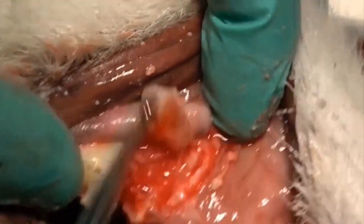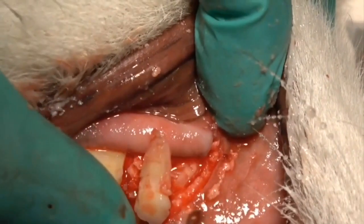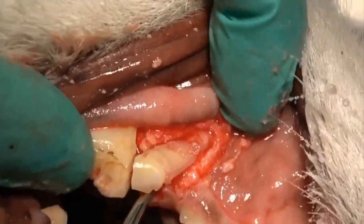Upon extraction, I fractured the mesial root on this maxillary right fourth premolar. You can see the root tip just to the right of the central portion of that root.